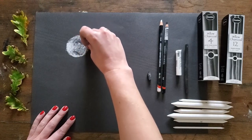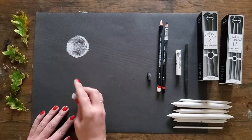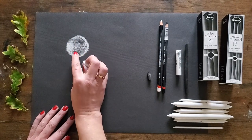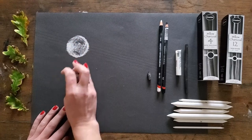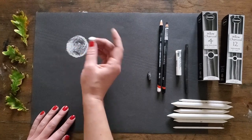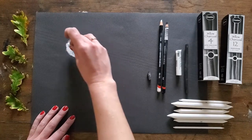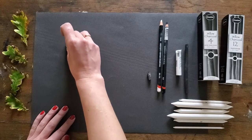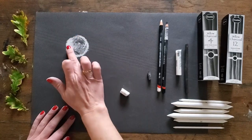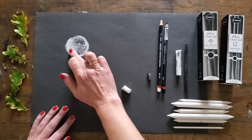Blending pushes the soft material into the surface of the paper — the tooth of the paper — which gets rid of any dust, and it also really helps you establish the exact tones you've got going on. You can blend with your hands or your fingers. I don't mind getting my hands dirty, so I tend to blend with my fingers. I'll blend in a circular motion for this moon.